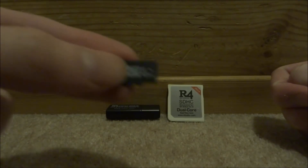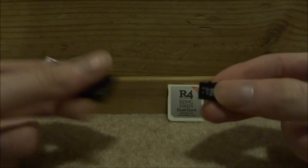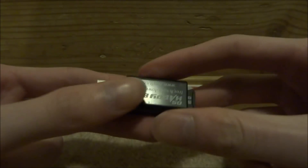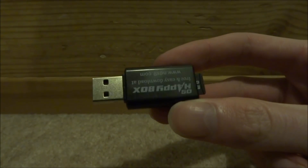Now let's just set this thing up. I've got a 16 gigabyte micro SD card here. All you want to do is put it into the micro SD adapter, plug it into your PC, and I'll show you guys what files to copy across.